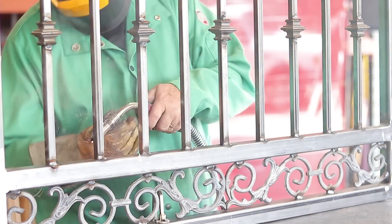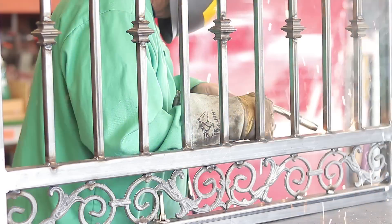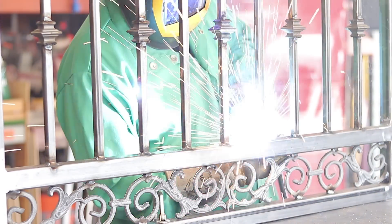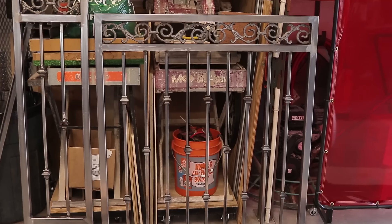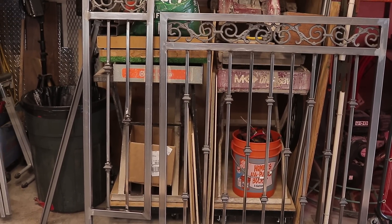Once everything is all welded out all around, you grind everything down nice and flat. This is the bigger section of the gate or fence — to make things go really fast I tipped it up on the end so I can really get those welds going good.